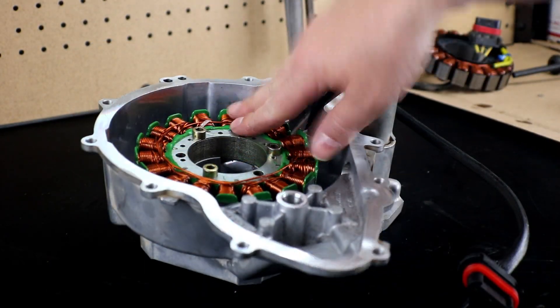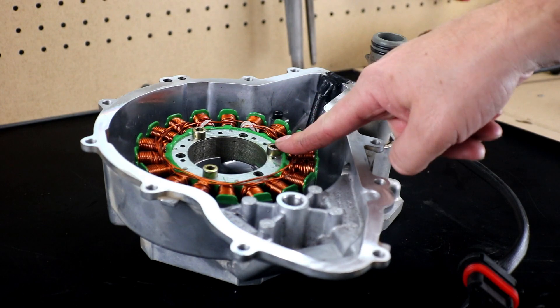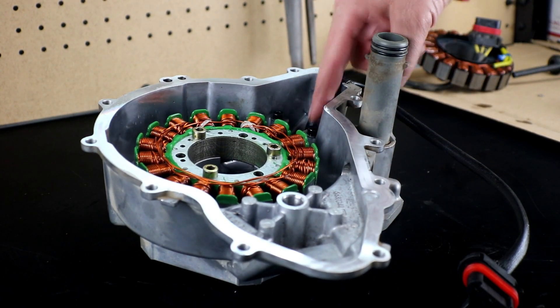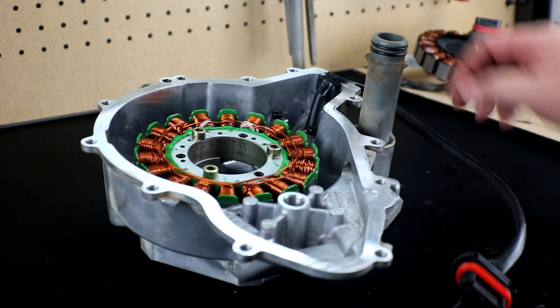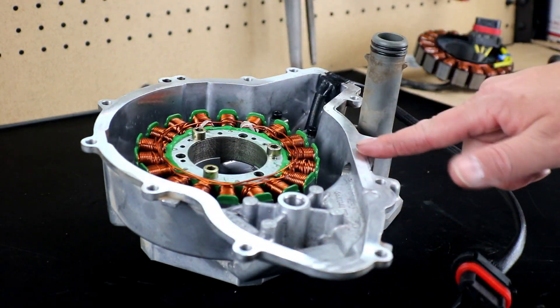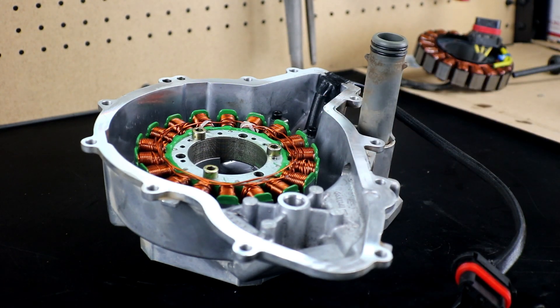Here's our new stator installed. I have the three mounting bolts tight with loctite and the wire bracket tight with loctite. I have the new grommet in place and I've also checked the whole edge of the case to make sure it's clean and spotless and ready to mate up to our new gasket on the motor.